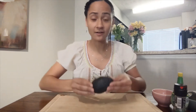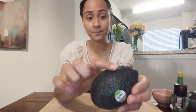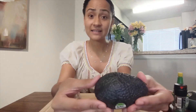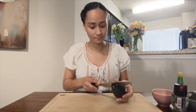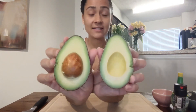First let's look at our avocado. The skin is bumpy, and it's a little bit soft if we squeeze it. Let's see what the inside looks like. Wow, look at the beautiful color, friends! It's green and a little yellow.